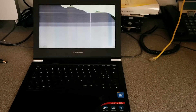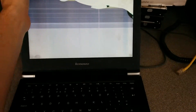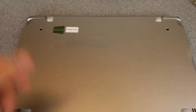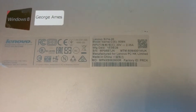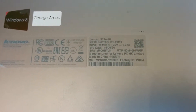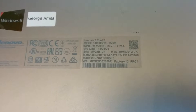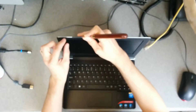The aim today is to show you how to replace the screen on this Lenovo S21e. As all these manufacturers seem pretty annoying at having different model numbers, it is an S21e-20, otherwise known as an 80M4, or possibly an 80M4-001W-UK.